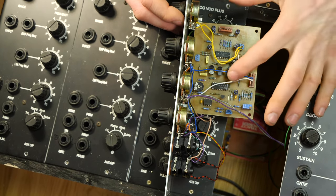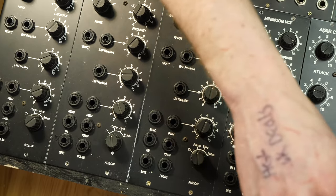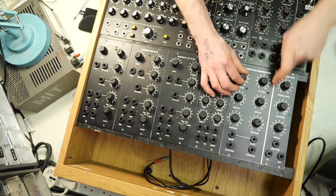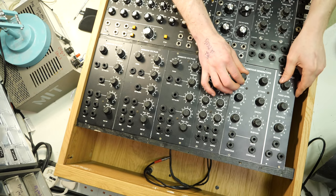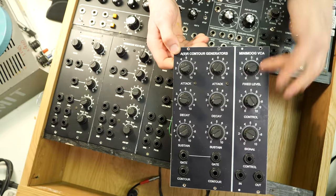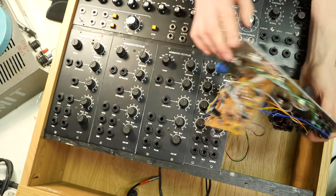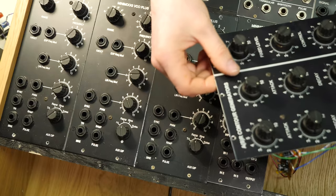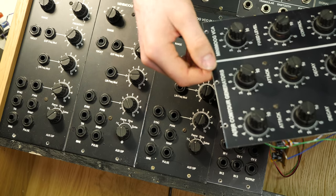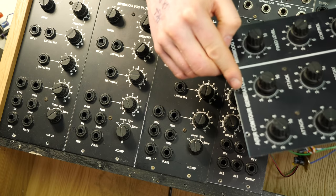He mentioned it took a while to match the transistors in the transistor ladder. It's got CA3046s. Now looking at the contour generators — attack, decay and sustain — they're actually connected directly to the VCA. It's a dual attack-sustain-release and a Minimoog-style VCA, all built on strip board. How cool is that! The panel is very smooth — there's no difference in feel between where there's ink and where there isn't, so maybe it's something like an iron-on transfer or a decal.